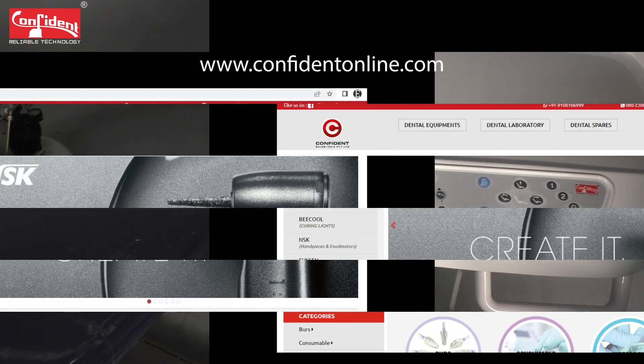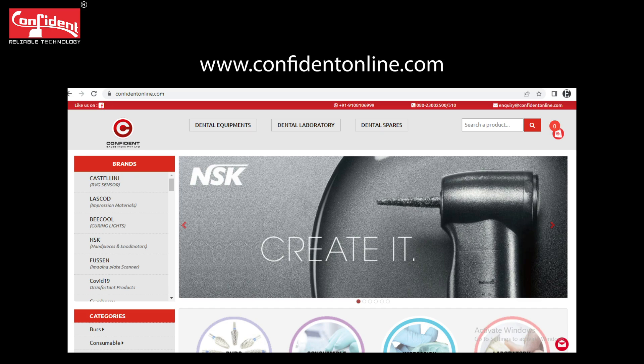Visit our online store www.confidentonline.com to purchase genuine spares for your dental chair.